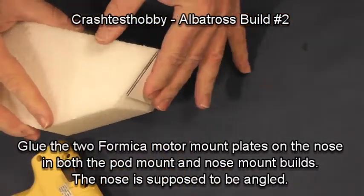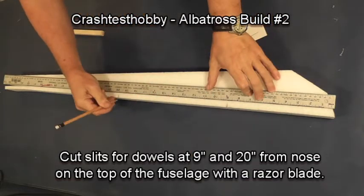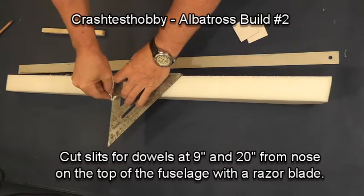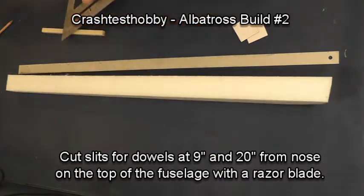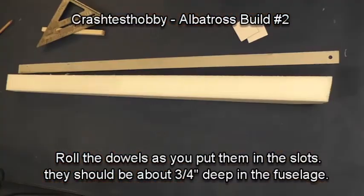The nose is supposed to be angled. Mark the location of the dowels — back 9 inches and back 20 inches — and use the razor blade to cut a sled more than three-quarter inch deep. With a twisting motion, put the dowel into the sled.